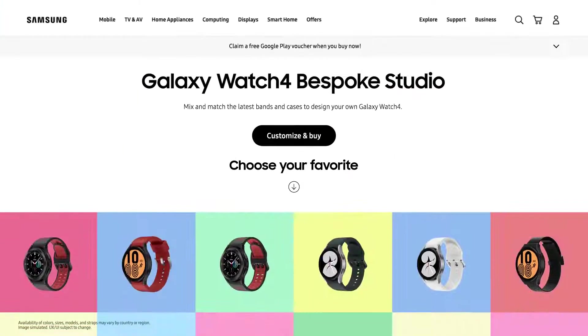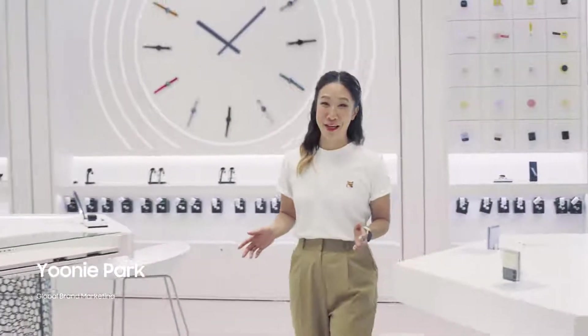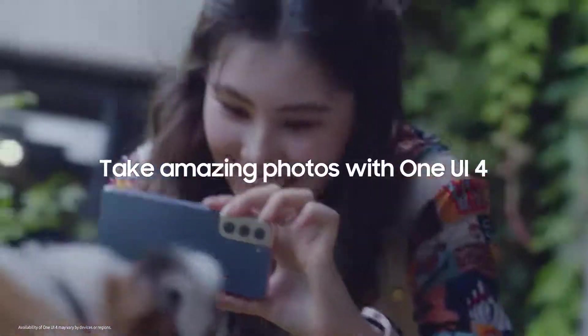And now, we're expanding that bespoke experience to the Galaxy Watch 4 series. There are so many things to love about the Galaxy ecosystem. One UI 4 gives you the power to design your own Galaxy experience.